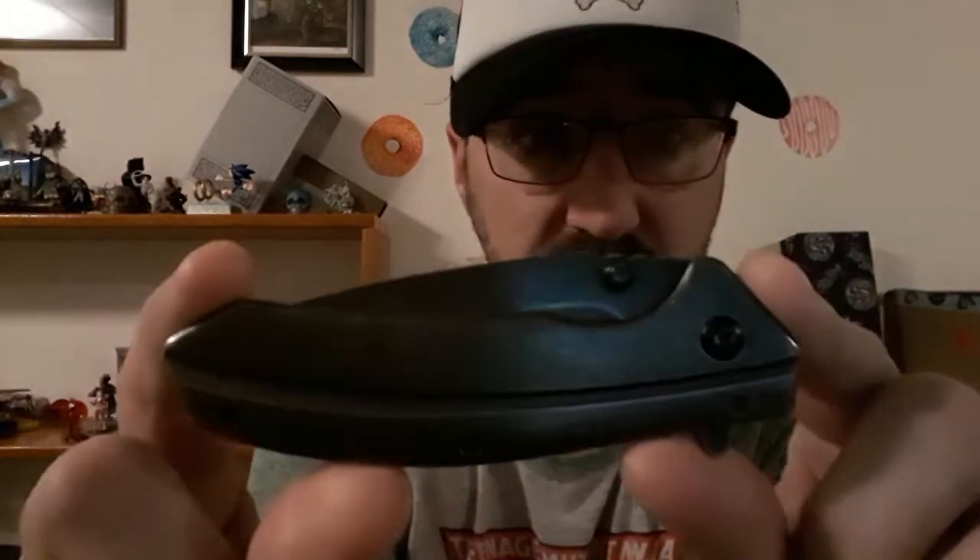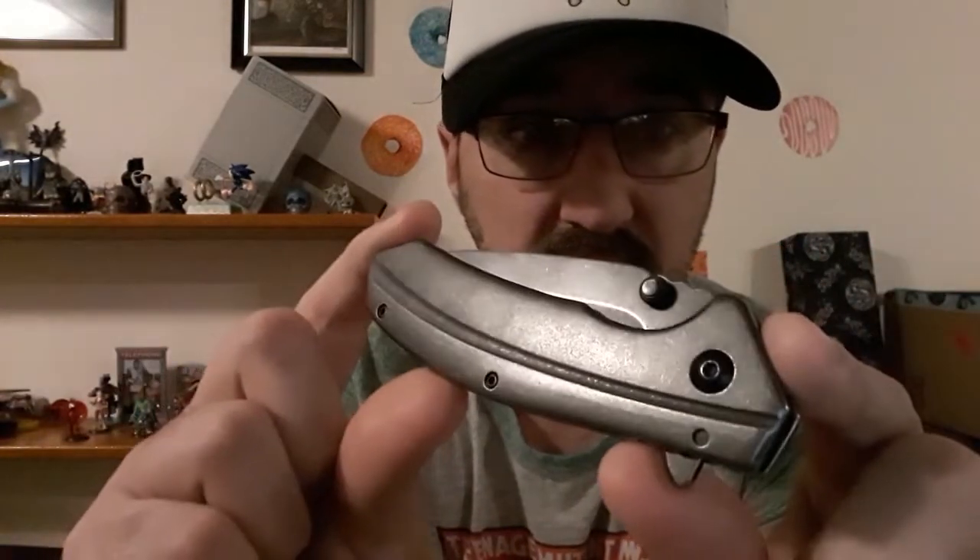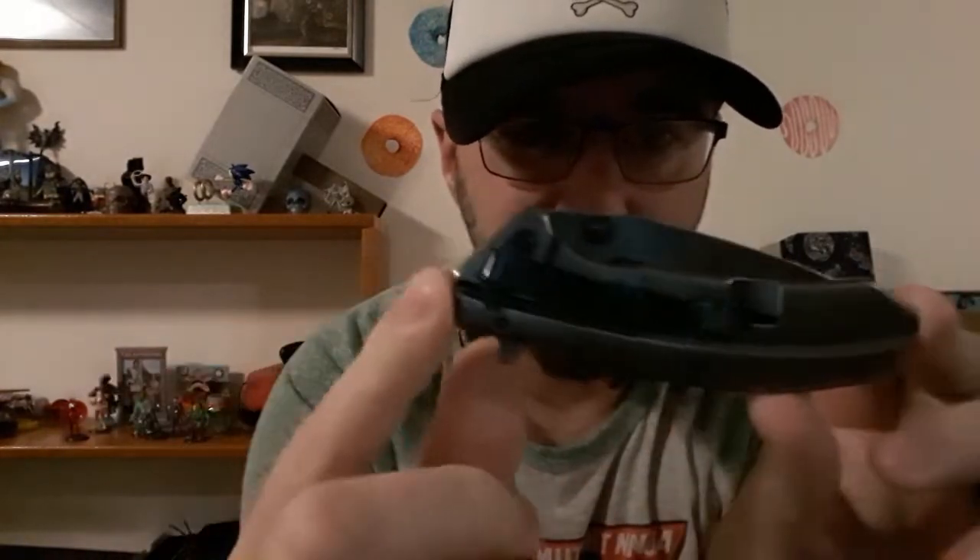Good morning everyone. Today we are going to take a real quick look at this bad boy right here - this is the Kershaw Filter. I got one for myself and one for my brother, and it was far cheaper than I feel like it should have been.